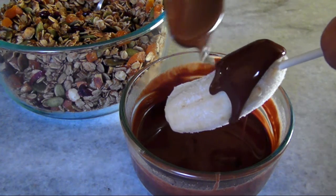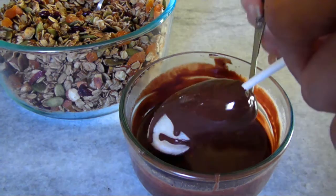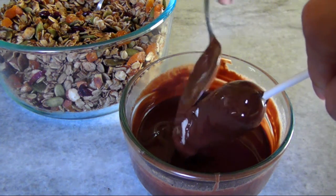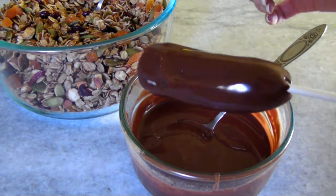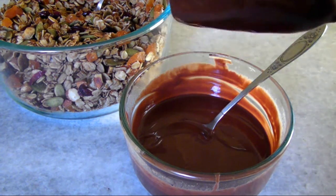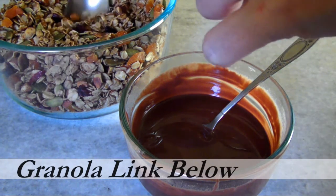You can either pour it over ice cream or any other frozen treat. I'm spooning mine over this frozen banana, and in less than a minute it'll form a hard shell. If you're quick enough before the coating gets hard, you could sprinkle over some nuts, jimmies, or some of that granola I showed you in the last video.